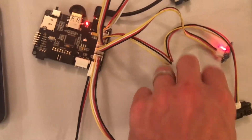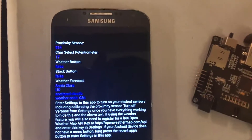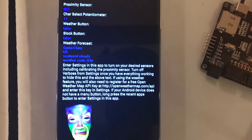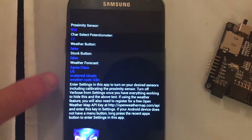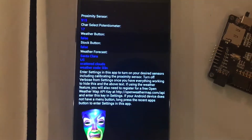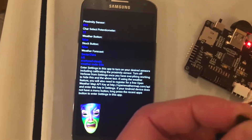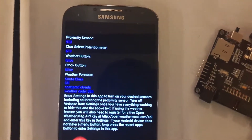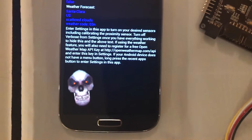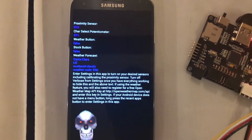Let's do a quick demo. Right now I have this in verbose mode, which is nice because you can see the status of all the sensors, so you know you've got everything hooked up right. For example, the character select potentiometer — if I go ahead and turn this, you'll see that change, and as that changes, so does my character.